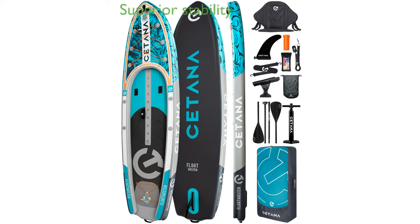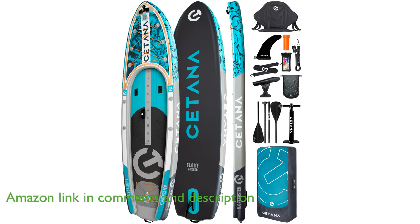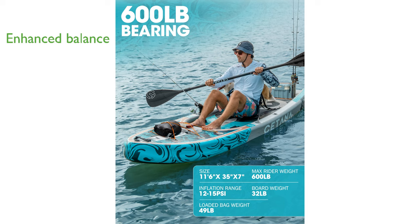The Satana 11.6 Fishing Paddle Board offers superior stability with its two-chamber design and wide base, ensuring both paddler and gear remain high and dry. Featuring a recessed deck design, this board provides enhanced balance and control, making it easier for users of all levels to maintain stability on the water.